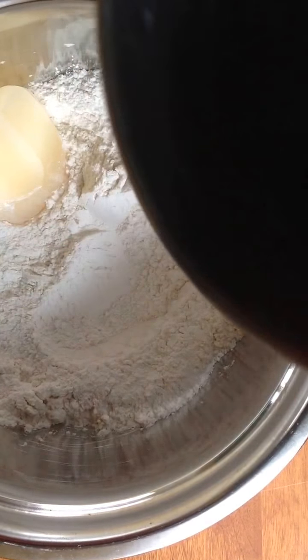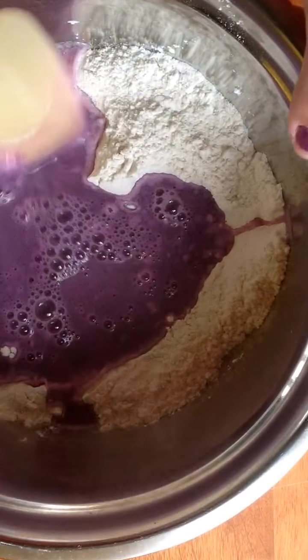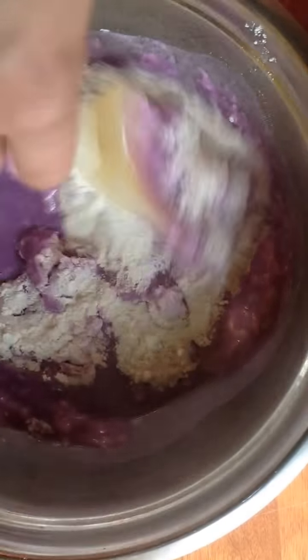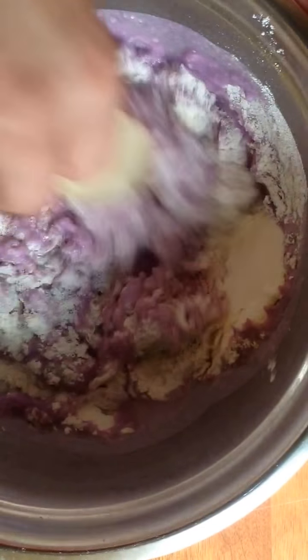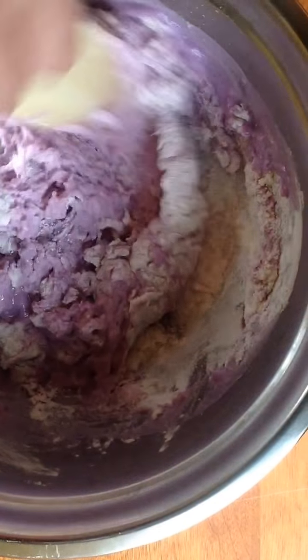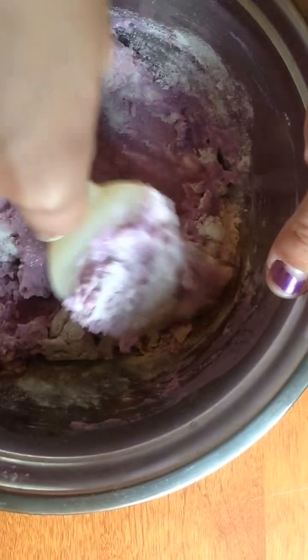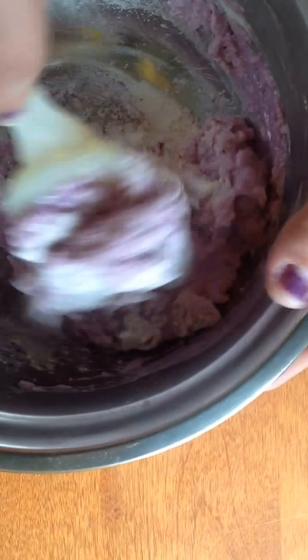And then you're going to take your water mixture and you're going to just pour it in, just like that. Just give it a stir, just make sure to get all that flour.